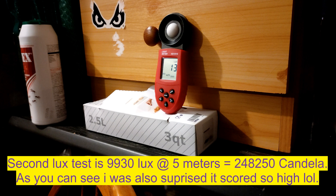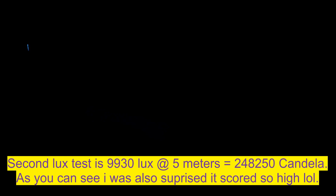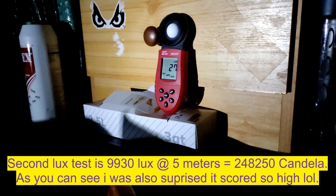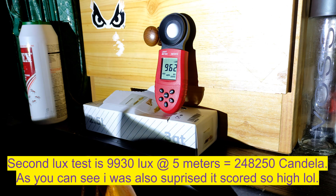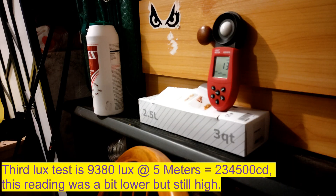We always do the best out of three. 243,000 CD is a lot, so we'll double check it. Usually I wouldn't put three runs on film, but considering it's getting such high candela — this is crazy.